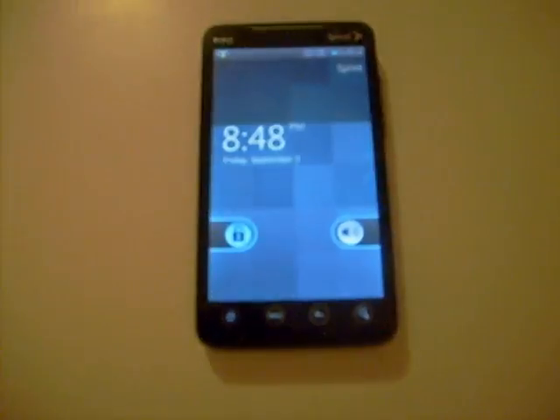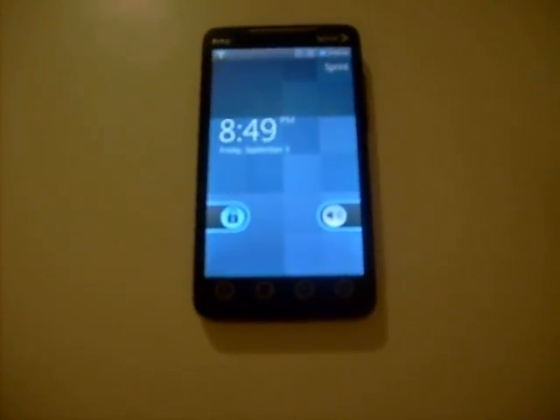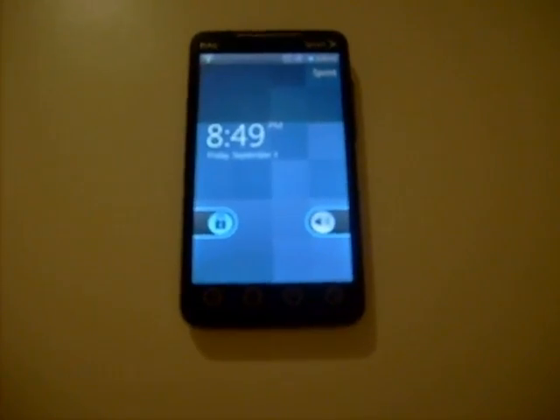I'm going to be taking a look at the HTC EVO 4G running CyanogenMod 6 with the overlaying theme Matted Blue. It's pretty clean and sleek, kind of like Manup's Revolution Sense but this is blue.